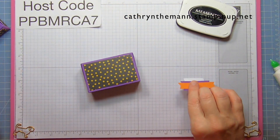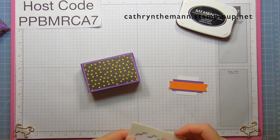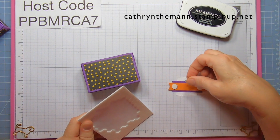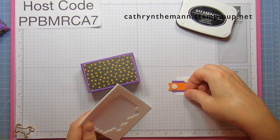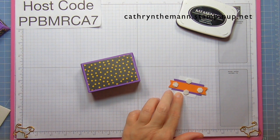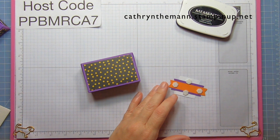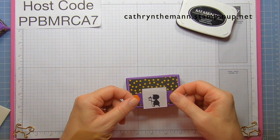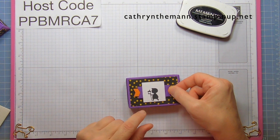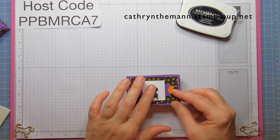Now I'm going to use some dimensionals — one at each end, one on the top, and one on the bottom. This is going to go right in the middle.